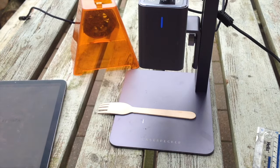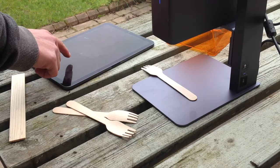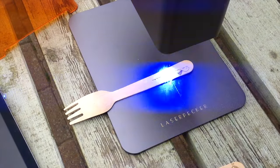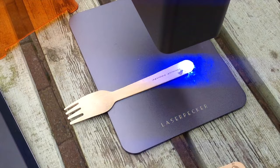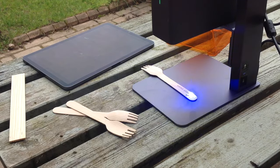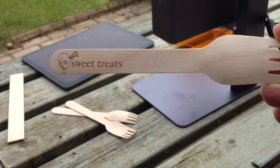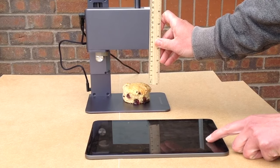Do you have a special occasion coming up soon where you might need some disposable cutlery? You can engrave and personalise them with any message of your choice. These would be great for cafes and bakeries as well. The LaserPecker 2 is super quick so it would take hardly any time to do a whole pack of these. Adding a personal and bespoke touch really adds a touch of class to any occasion, and hopefully you agree these look really cute.